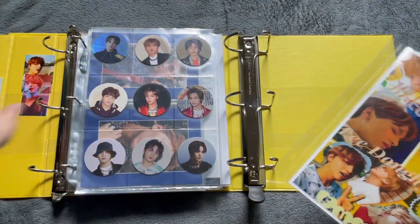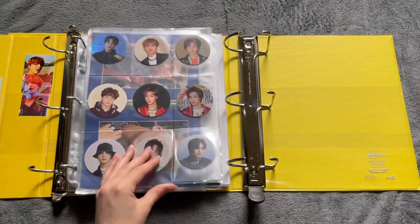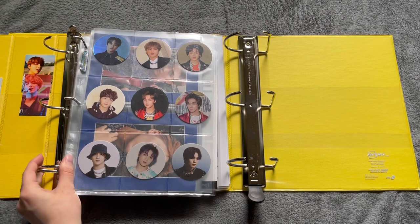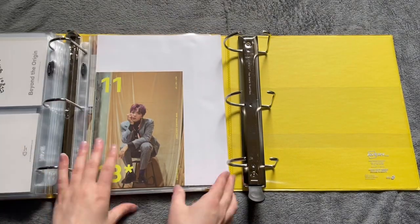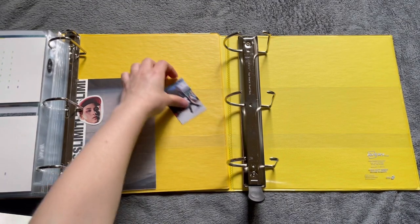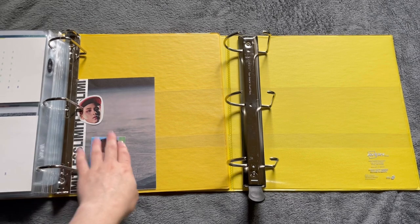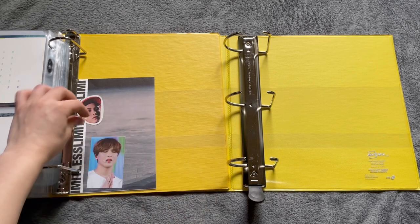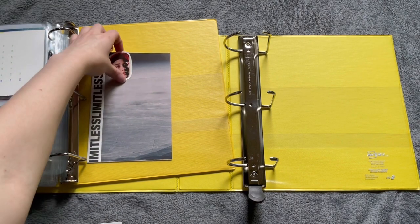I've decided I don't really like this messy collage look very much, so I just want it to be more clean. I guess I need to flip all the way to the back. I actually won't be using this binder anymore, mainly because — and this is kind of stupid — mainly because it doesn't match this yellow. Like, they're two different yellows, and that really bothers me, so I'm just not gonna use this binder anymore.